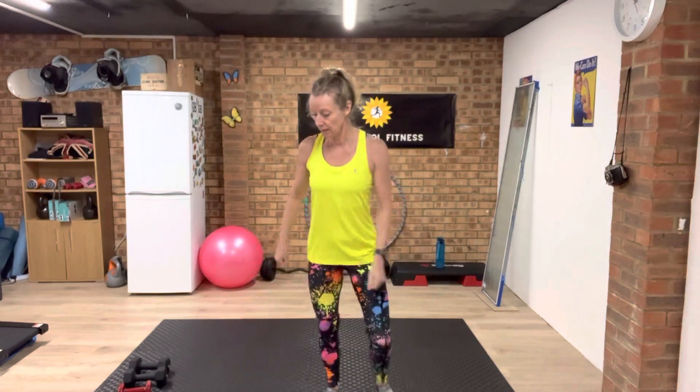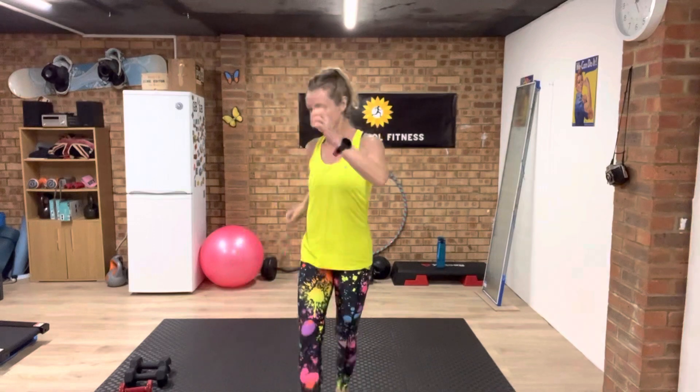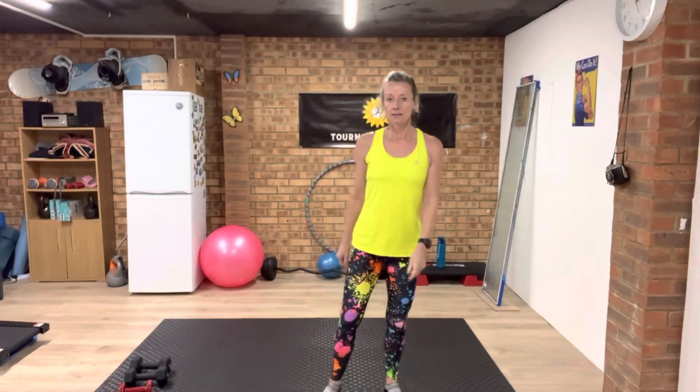We're going to go straight in without a warm up. The first exercise is wide squat with a drag — you're using your inner thighs here. I'm just going to start some music and turn that down.